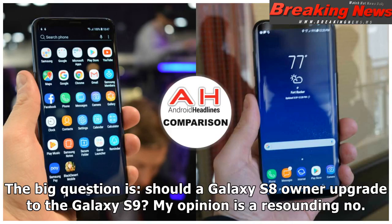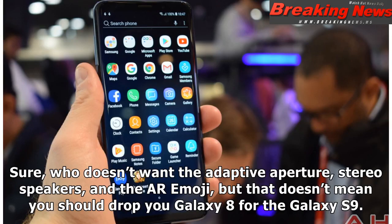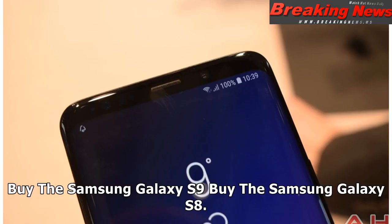The big question is: should a Galaxy S8 owner upgrade to the Galaxy S9? My opinion is a resounding no. There is no doubt that the Galaxy S9 is the more exciting device of the two, but once you get past the excitement, you realize that the Galaxy S8 is a solid device — it looks almost the same, has an almost equally great display, is fast, and takes gorgeous photos. Sure, who doesn't want the adaptive aperture, stereo speakers, and AR emoji, but that doesn't mean you should drop your Galaxy S8 for the Galaxy S9. Certainly, if you have a Galaxy S7, it is time to step it up to the Galaxy S9, where you will definitely notice a real difference.